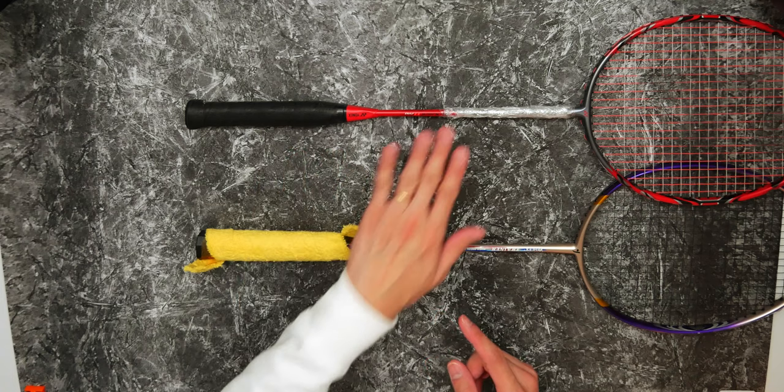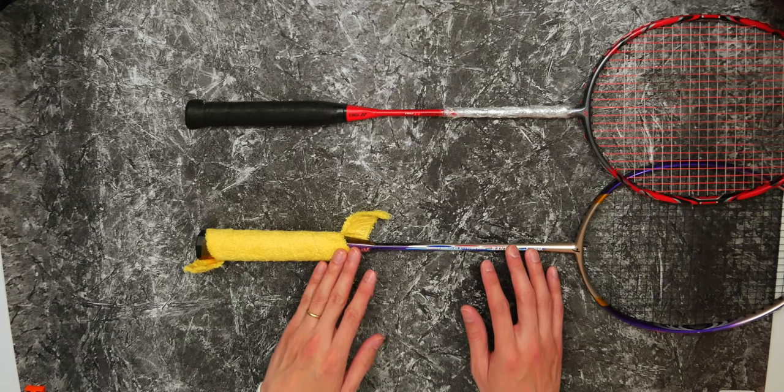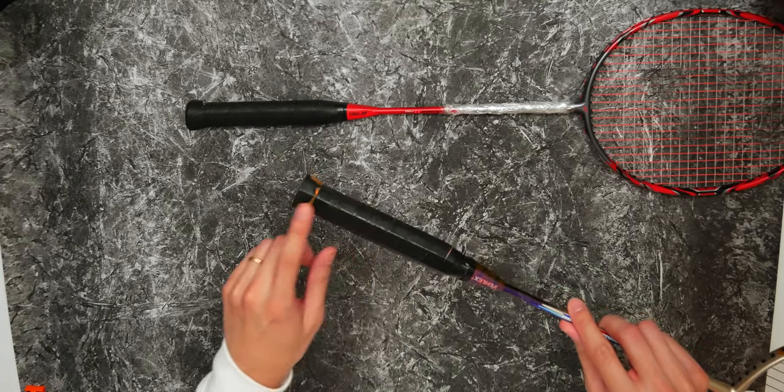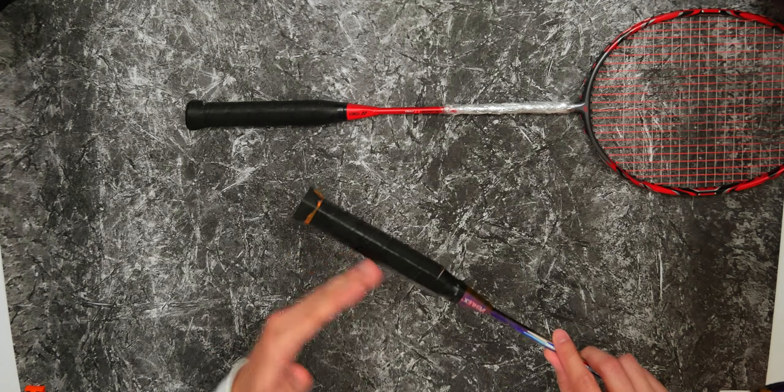Grips, like your rackets and strings, are very personalized, so I generally prep my rackets for re-gripping. Here I have two options: an Arcsaber 11 Pro where I'll show you how to remove the original grip, and an old training racket with its towel grip coming off. Obviously you simply pull the old grip away. I use black electrical tape on the handle of the training racket, and I'd advise treating your wooden handle with a layer of electrical tape to prevent moisture from seeping in - especially if you play in humid conditions like Malaysia, Singapore, and Indonesia.